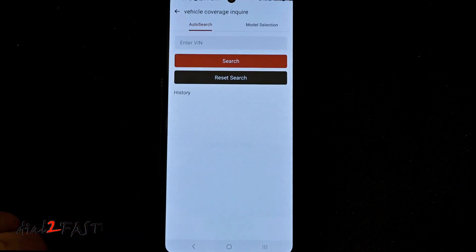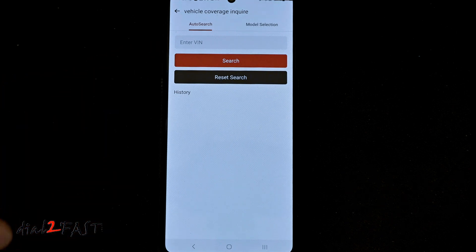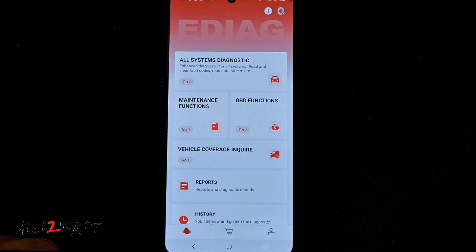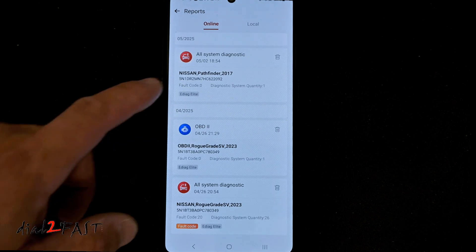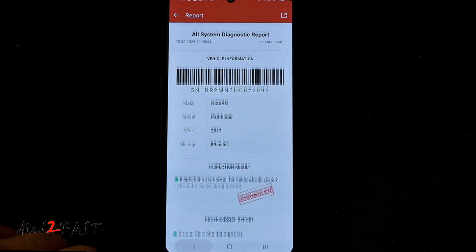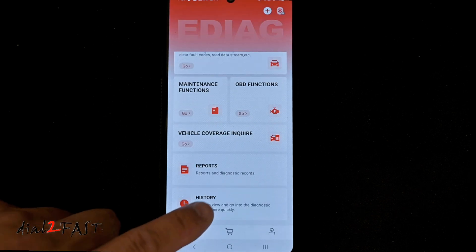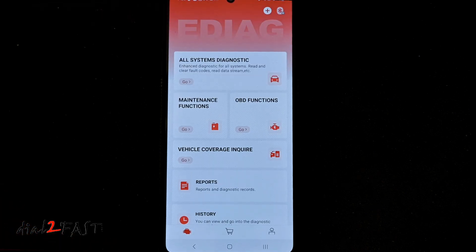Vehicle Coverage Inquiry — here you can search for the VIN number and see if your vehicle is covered by the scan tool. Reports will show you the reports you saved; you can open these reports or delete them. History will show you a history of the vehicles you've connected it to. And when you're done, you can turn off the ignition and remove the scan tool.